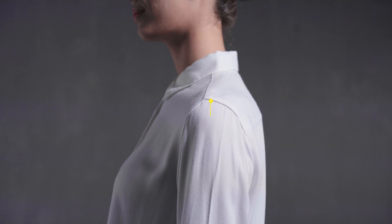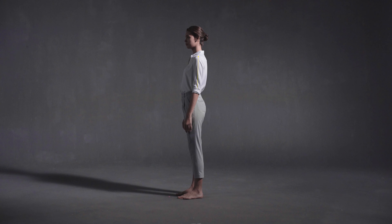It's best to take this measurement wearing a shirt that already fits well over the shoulders. Take the measurement from the shoulder seam, following the outside of the arm, to the centre of the wrist bone.